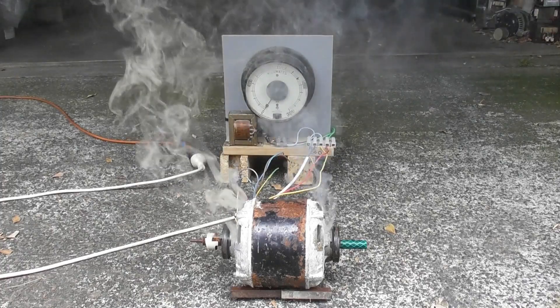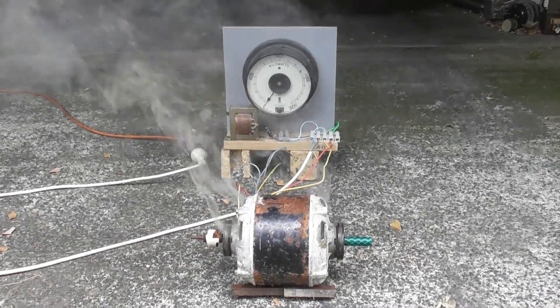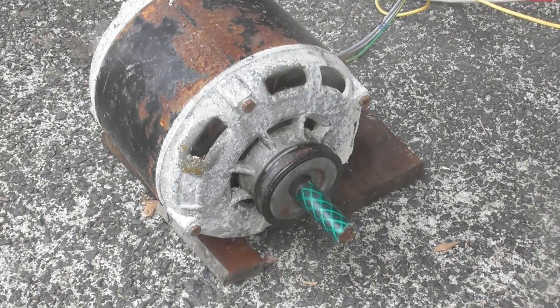De-energized. Not still live, but it's cooked. Let's see if we get a recovery phase on the device or not. It's stinky.